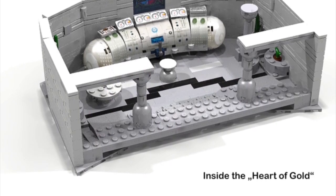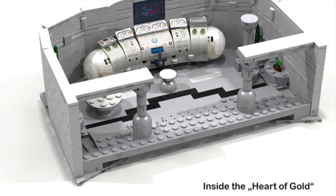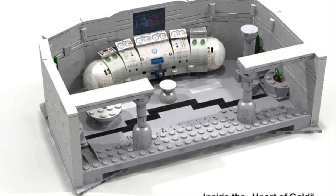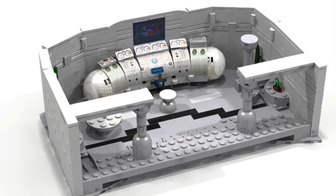This is supposed to be inside the Heart of Gold starship, which I think looks great. They did a really, really good job designing it. At least in my opinion it looks really cool. You can see the whole control panel across there — it looks awesome.